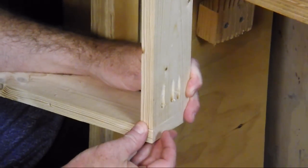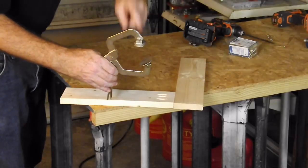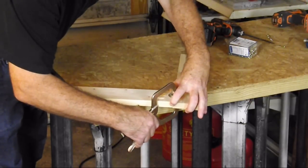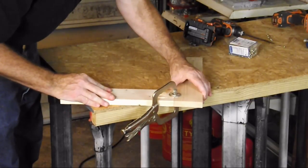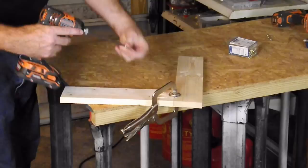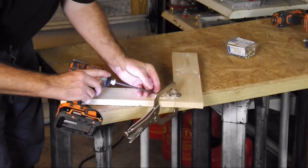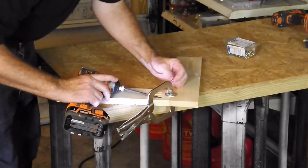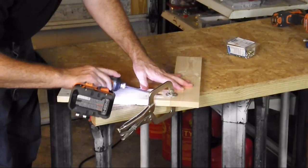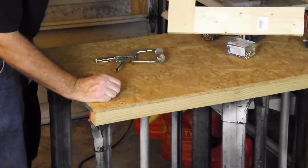When using the Kreg jig to make a face frame, I use this clamp. It has two different sized faces on it. I put the larger face down and just line my two materials up — you can put glue in this joint if you wish. That holds it flush for me while I drive my screws into it. How easy and nice that is. That's all there is to making a face frame.